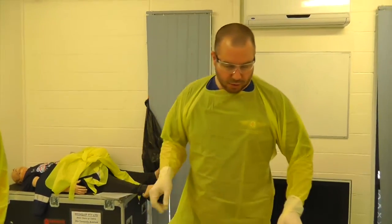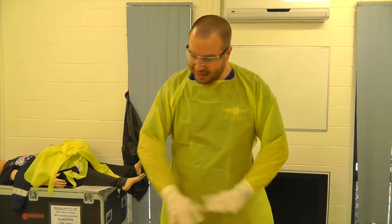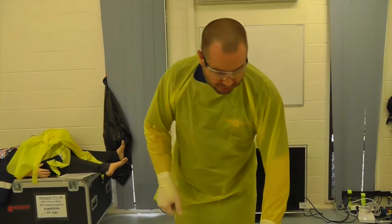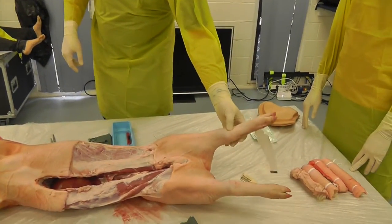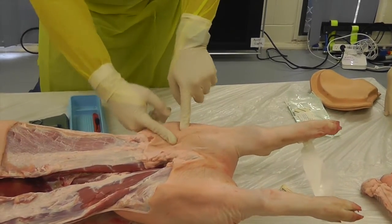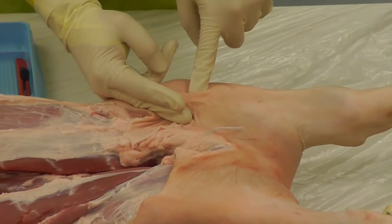This is the pig lab station and the first skill we're going to do is a field amputation. Now the pig anatomy is quite different from the human anatomy. First of all, just to get your head around: this is not the knee joint of the pig, that's the ankle joint. The knee joint is up here. So when we're doing an amputation, when we're looking for a single bone type closure, we're going to go quite high up here when we're doing our incision.